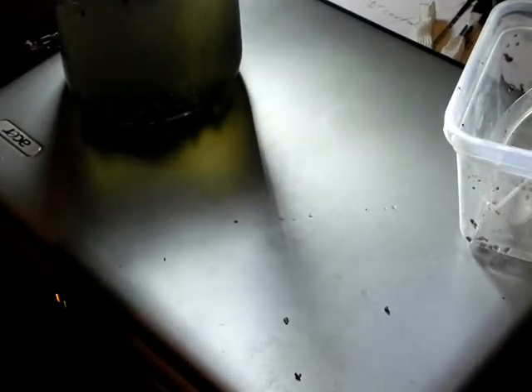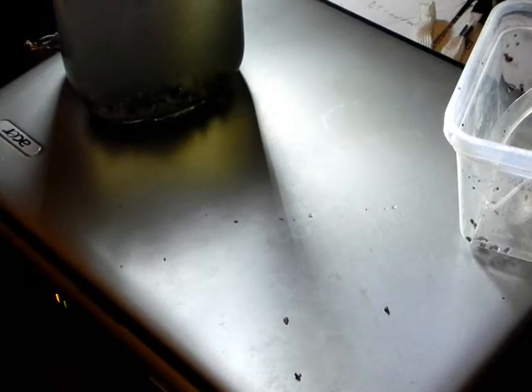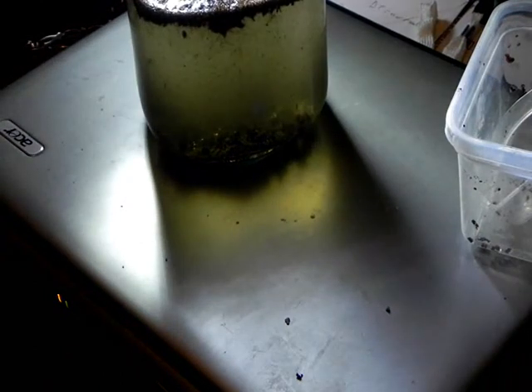Put the lid back on the jar - this particular lid is broken, but who cares. And we'll wait and see what happens. I'll have to move the light behind the jar to see if any babies start to hatch. Now they are microscopic and very, very difficult to capture on film, but I'm going to see what I can do. If it doesn't catch them on film, we'll do something else.